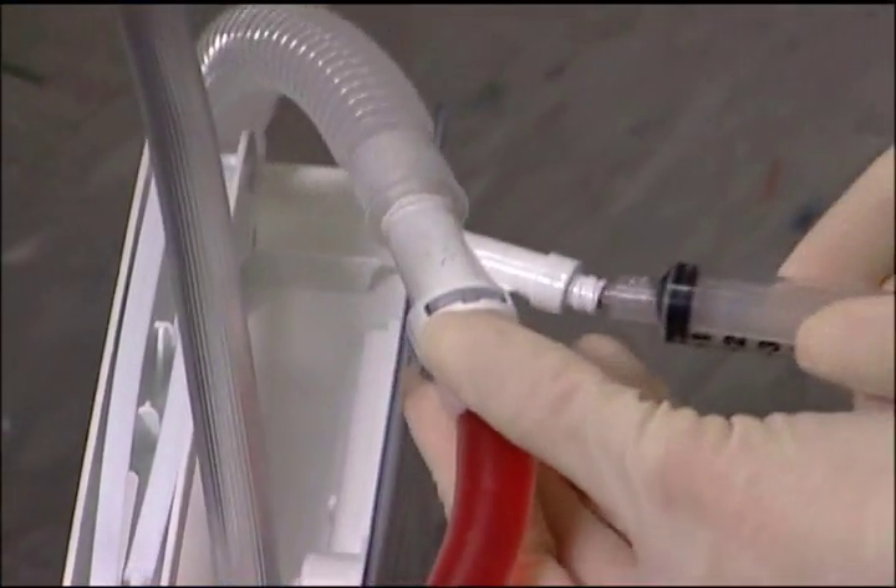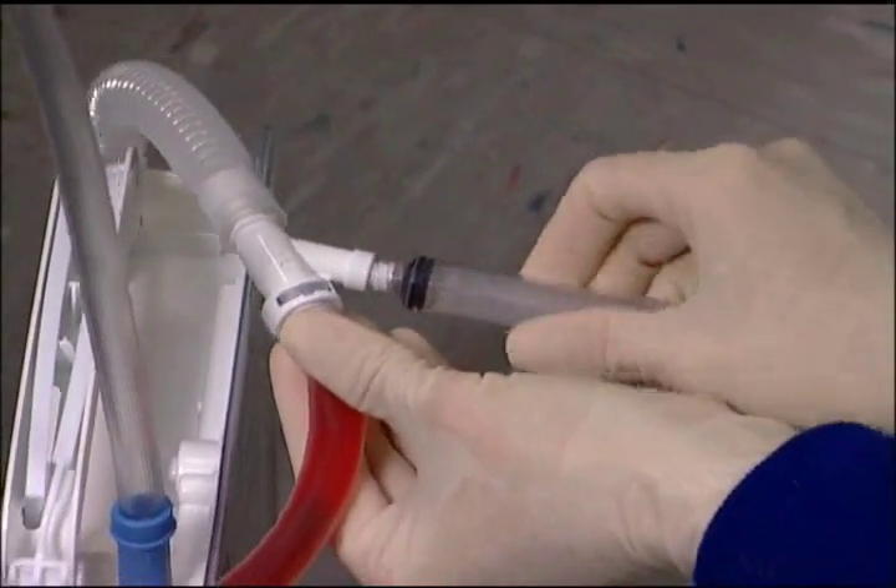On selected models, samples can be taken directly from the needle-less lure lock sampling port located on the patient tube connector.